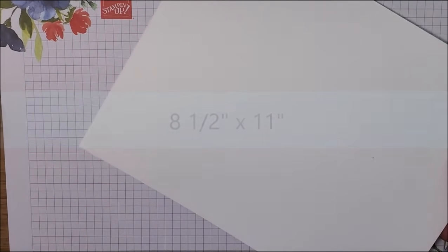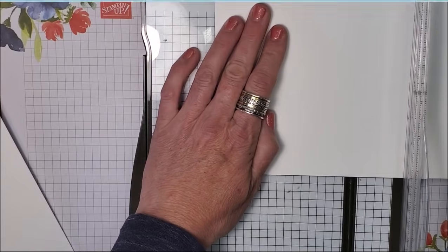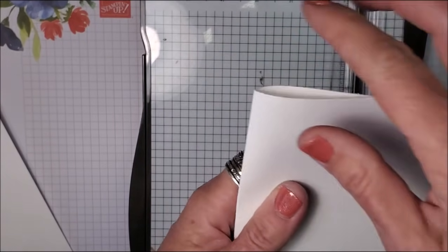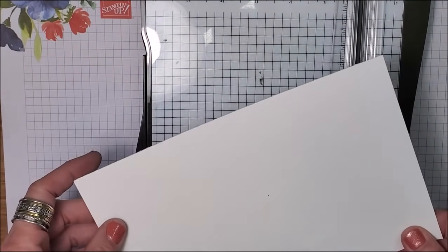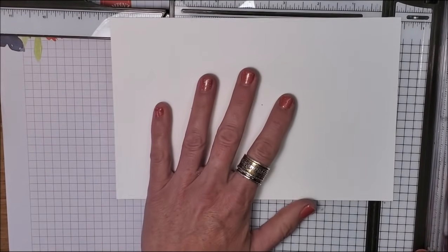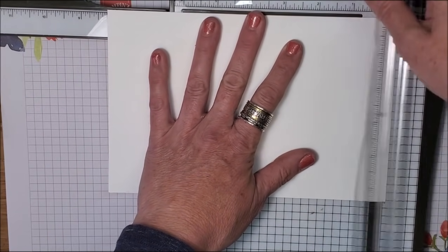I am starting with a piece of basic cardstock. This measures eight and a half by 11, and I'm going to cut it down at the five and a half mark, just as if we were making a standard size card. And again, if we were making a standard size card, we'd be scoring that at four and a quarter. So that's our standard card size — but we're going to put this aside. We're going to bring in the leftover eight and a half by five and a half piece and cut this to measure eight and a quarter by five and a half, so I'm just taking off a quarter of an inch.